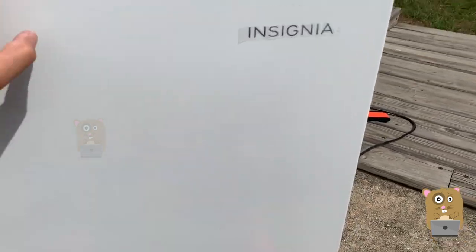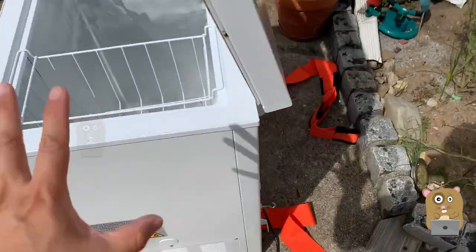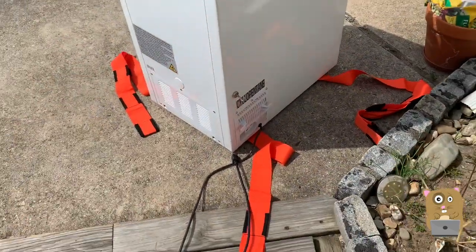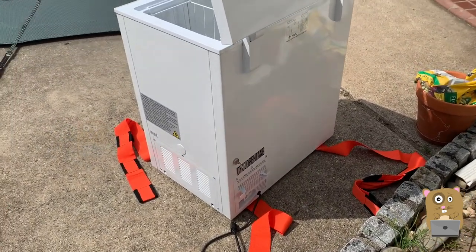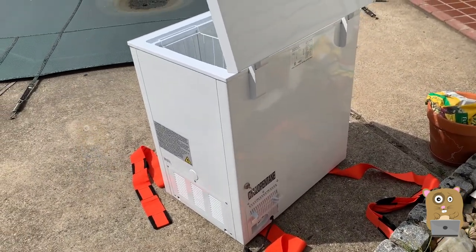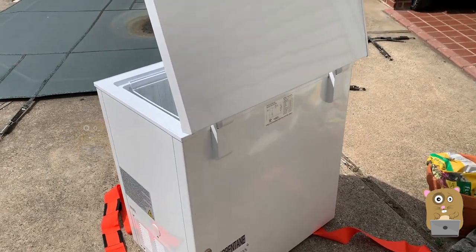The unit is fairly quiet even when it's operating. I don't hear shaking or any abnormal noises. It's not completely silent — I still hear it — but it's not enough to give me any reason to be concerned.